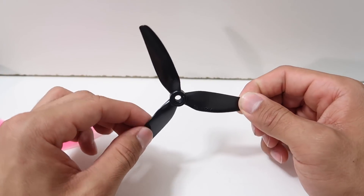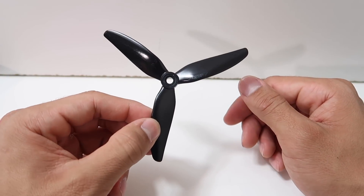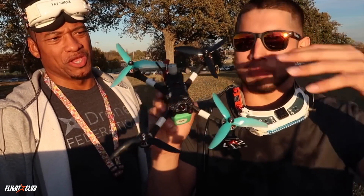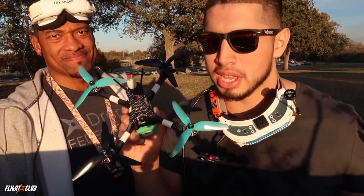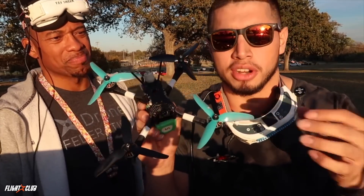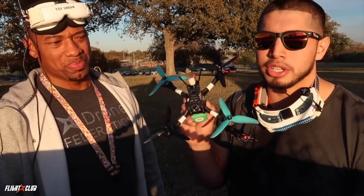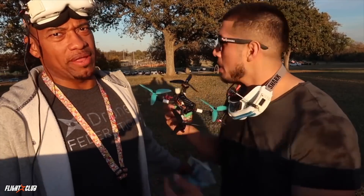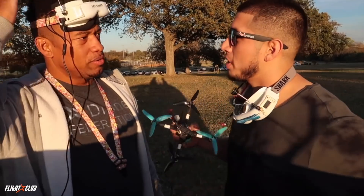Let's go ahead and head back to the field and get my first impressions on these props. Now that you know a bit more about the prop, let's get my first impressions run on the skeleton build. You guys should know this setup already from past videos — the only difference here is swapping in the 5050 HQ prop. I'll compare it to the 5152 and check out the durability too. Maybe I'll run it around the track — it's my track, I set it up and designed it.